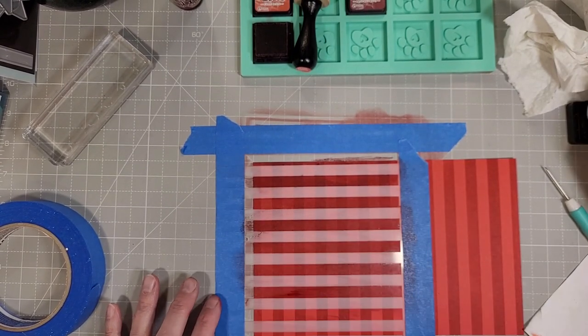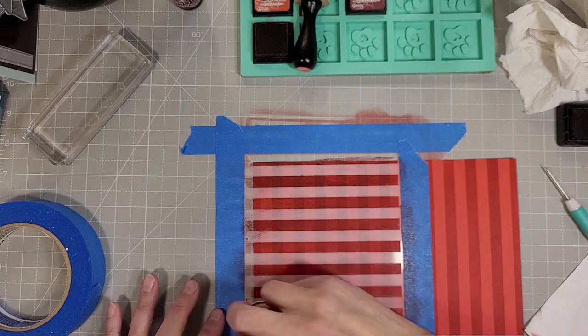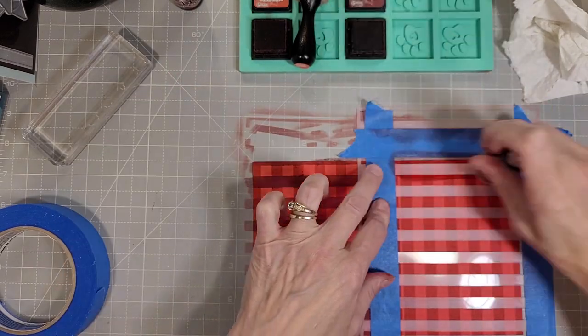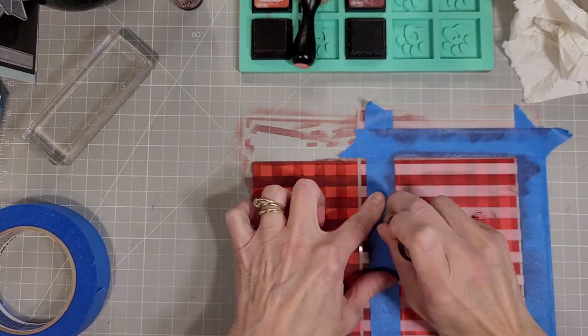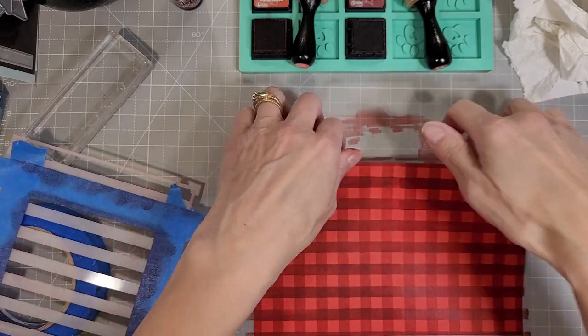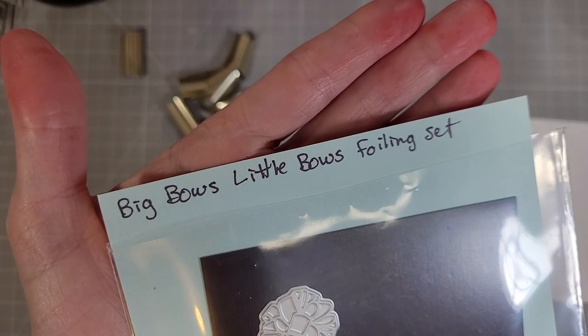I've turned the stencil in the other direction and now it doesn't cover the entire half sheet of cardstock, but I've creatively taped it down with some painter's tape and I am inking it with the aged mahogany ink. I think this color of red is poppy.